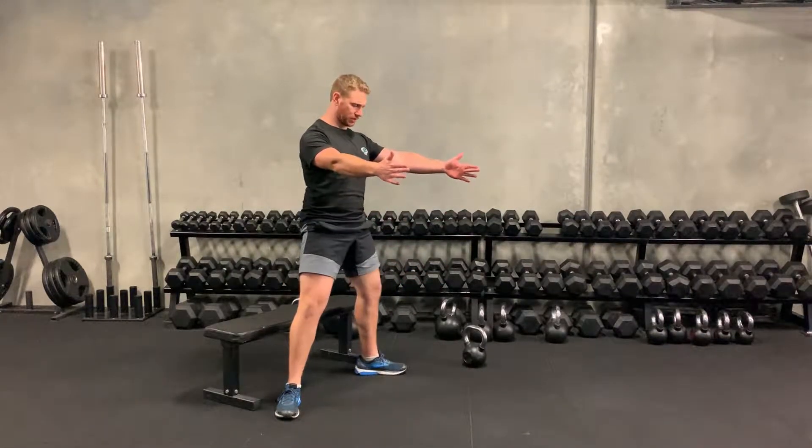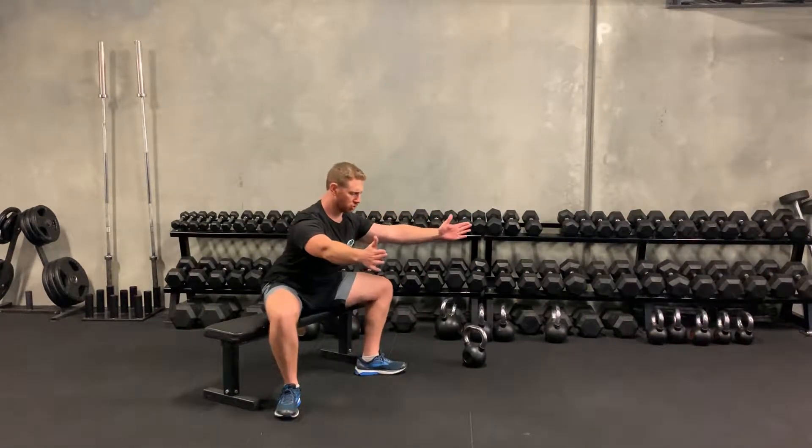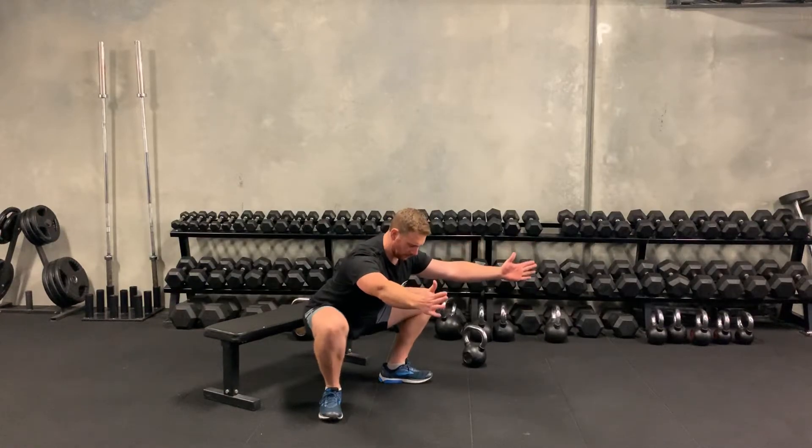Once again, you can use your hands — down, up, boom. Now we want to do pulses with the sumo: pulse squats. If they're good enough, bring them away from the bench and then do the sumo pulse squats.